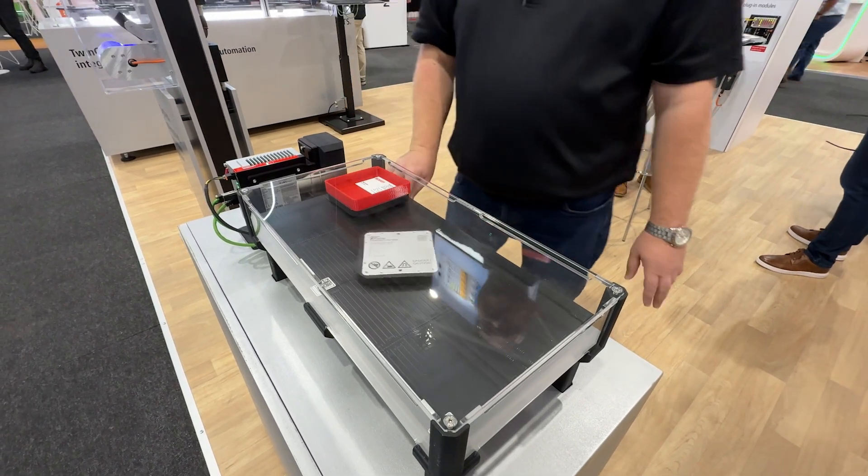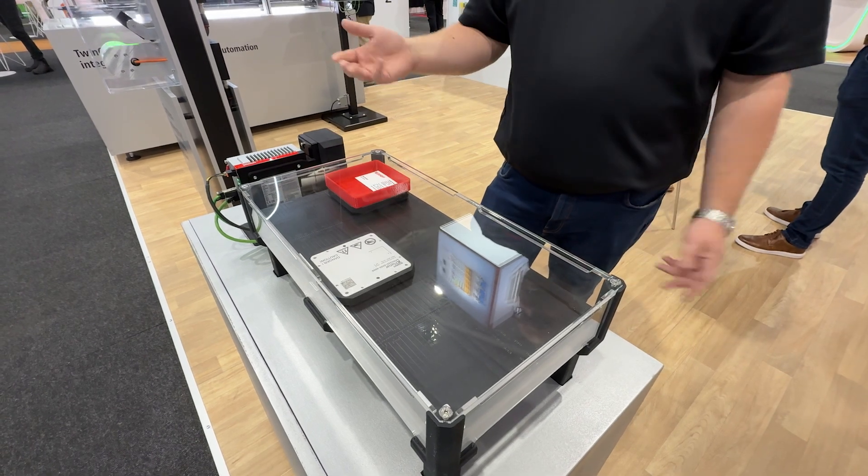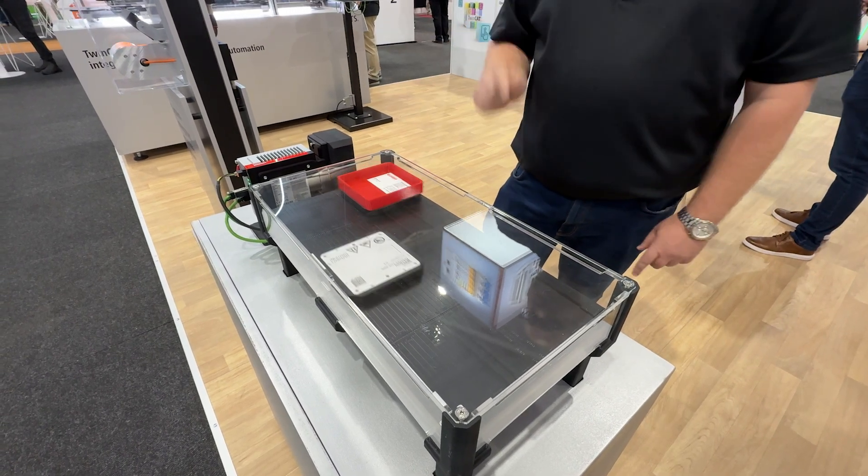It will travel at two meters a second, so it's pretty fast. And it can go forward, backwards, up and down, 360 degrees.